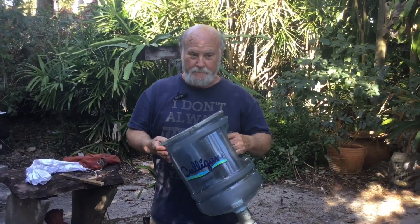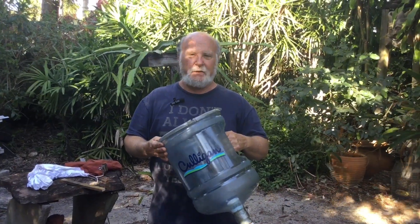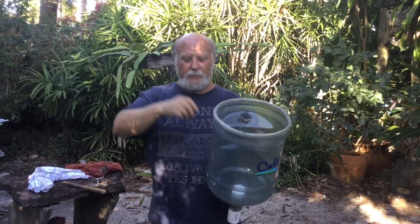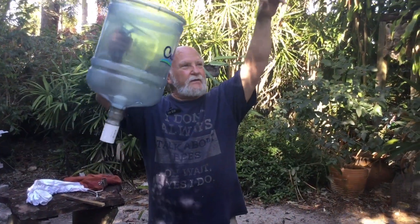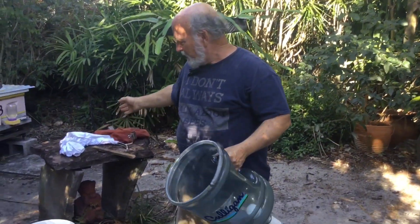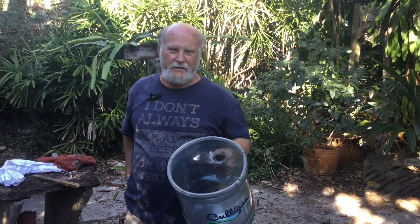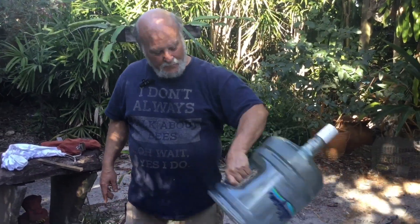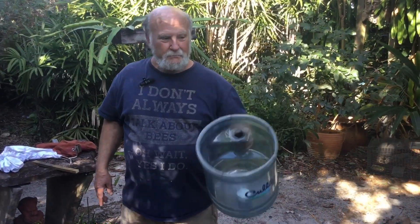Think of all the classic pictures of the beekeeper with an upside-down skep on a ladder in the tree retrieving a swarm — well, this is your skep, only your skep's got a handle now. Since a lot of swarms come down low, you can use this without a stick and it works just as well. I'm sure those skep beekeepers also had one of those square cloths in their back pocket that they'd throw over it, so be sure you take your laundry bag along with you.